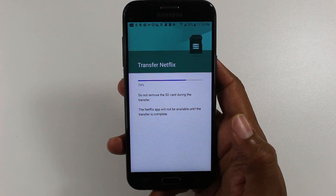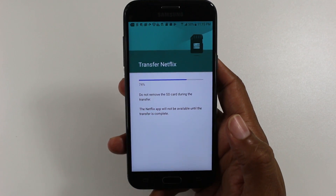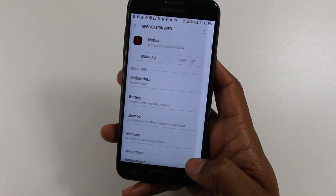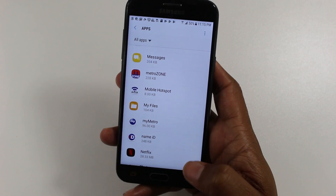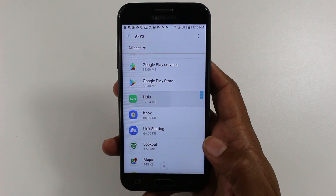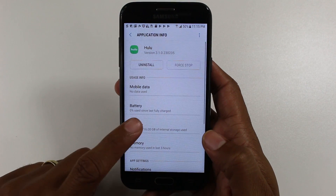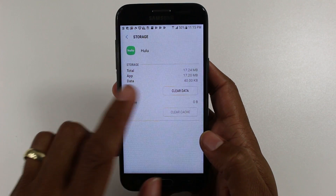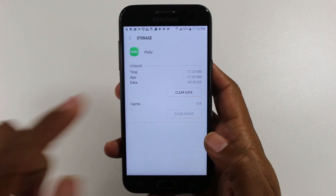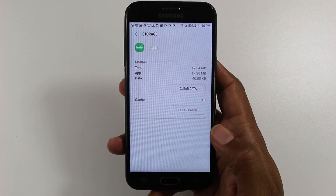When it's done, we're going to go to the Hulu app, which is the opposite — which you cannot move to an SD card — and you'll see what the option looks like. Let's go back. Hulu. Tap on Hulu. Tap on storage. And if you notice, you don't have a change button here under storage, which means you cannot move this app to the SD card.